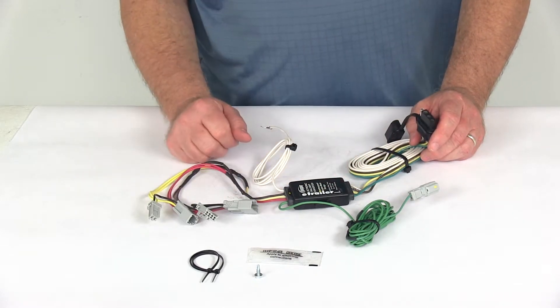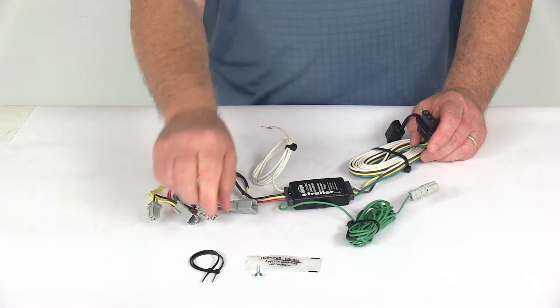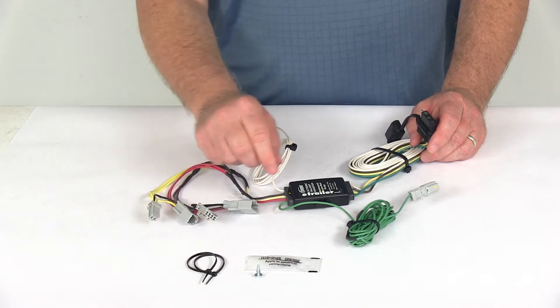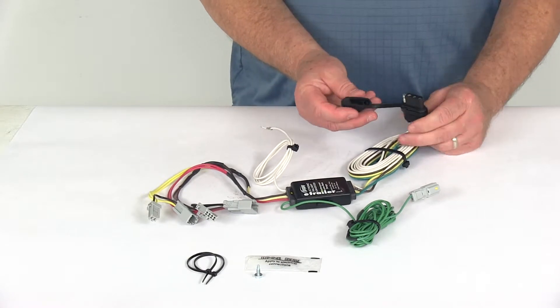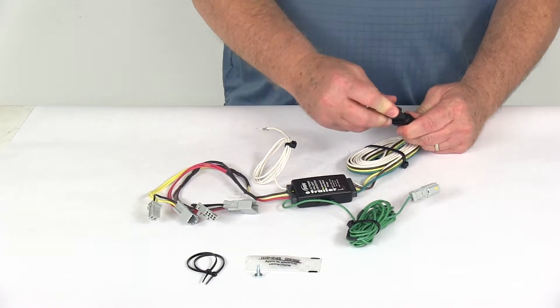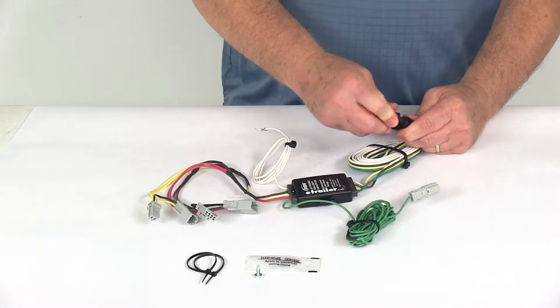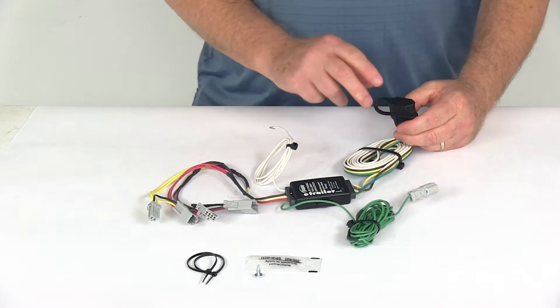Everything on the table here is included. They include some terminal grease that you want to apply to all your plug-in connections. They also include some cable ties to take up any slack in the wiring. And it even comes with this nice dust cap for the four-way, so when you're not plugged into a trailer, you can put the dust cap on to protect those terminals from damage or the elements.